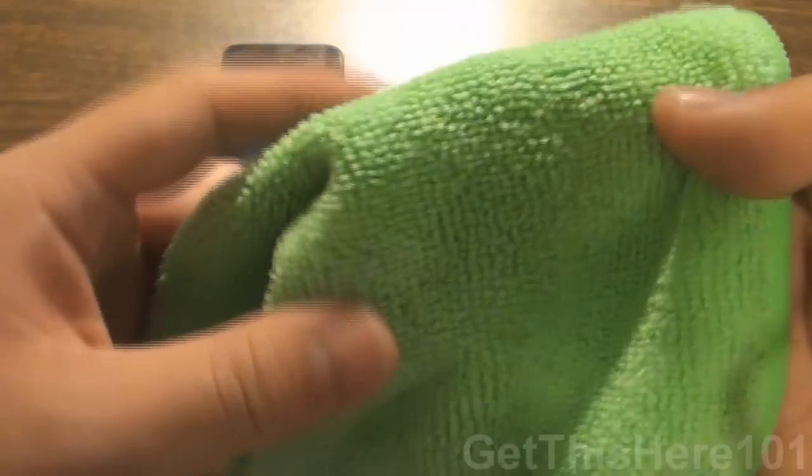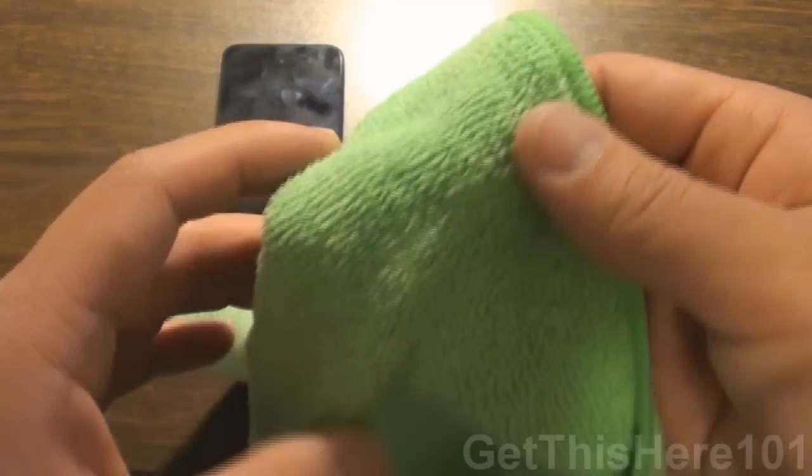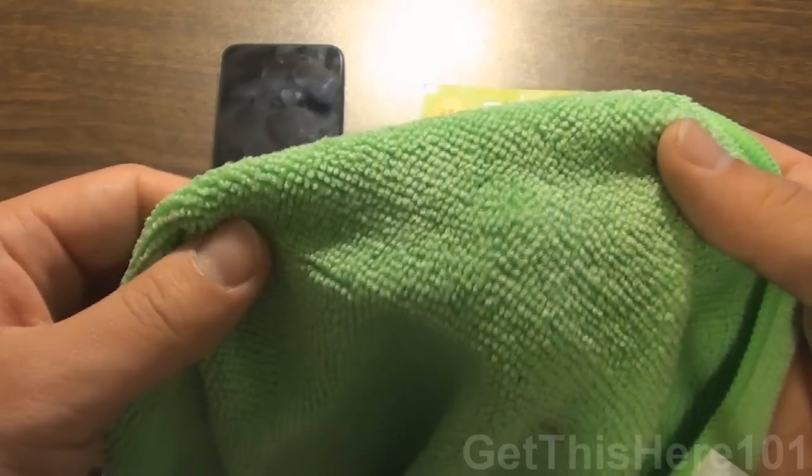And the other side has a bit longer stubs, and that makes it easier for trapping any dust or lint that is on your device or anything like that. So you won't believe how much I got this for and where I got it from.